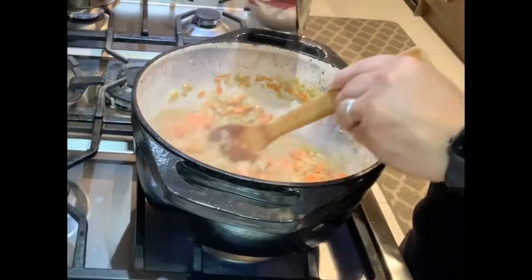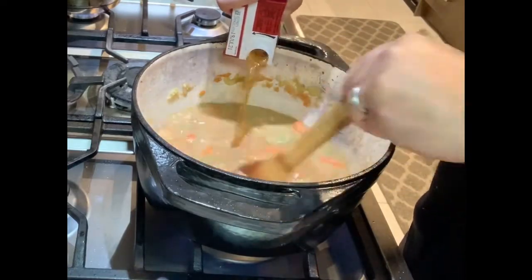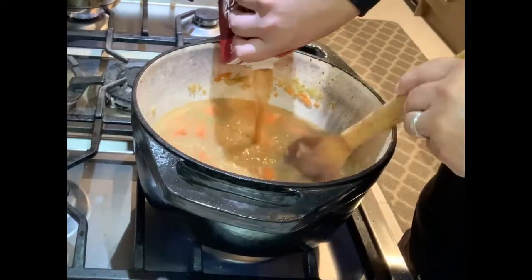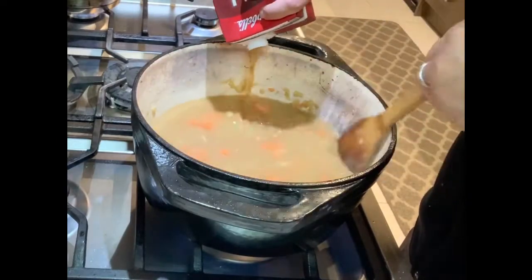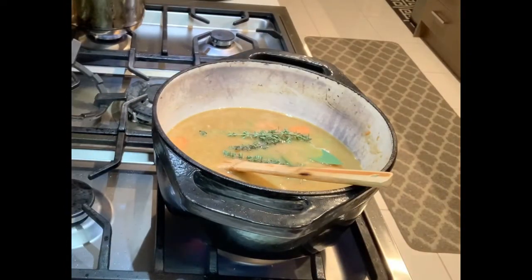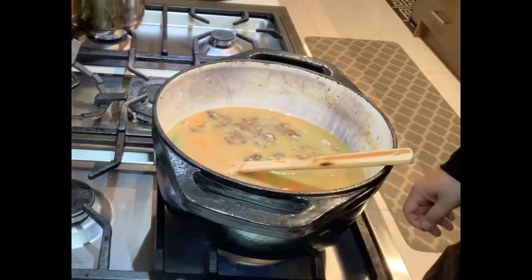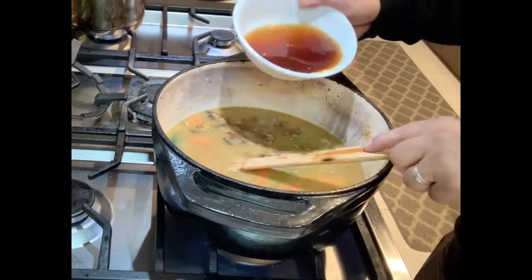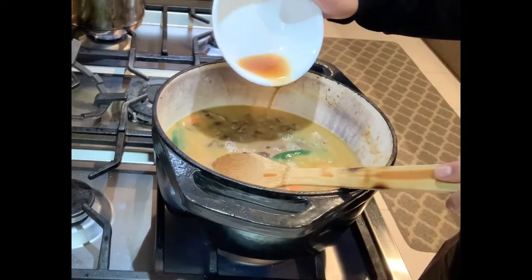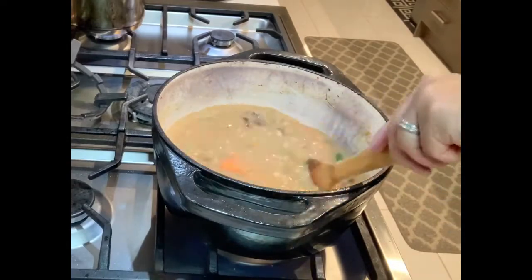Next we add our beef stock, then we add our herbs — our bay leaves and our thyme. Then we add the porcini mushrooms that we soaked in hot water, saving the liquor as it's got the yummy mushroom flavor. We will need that to add to our stew for extra oomph and umami.